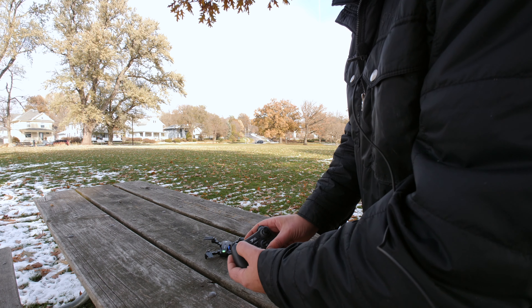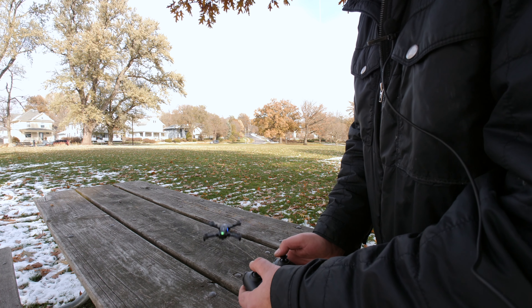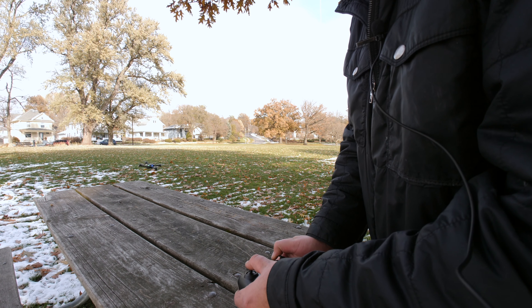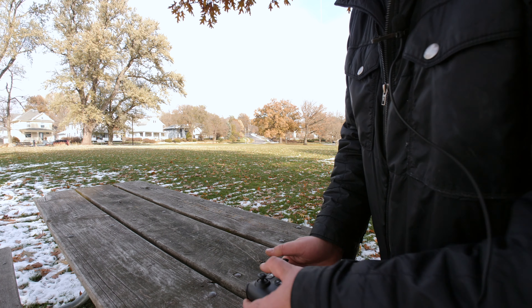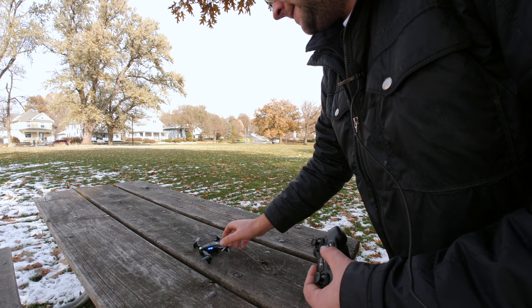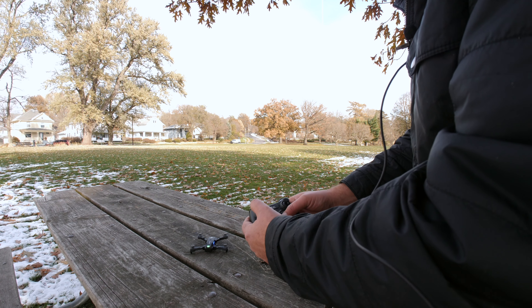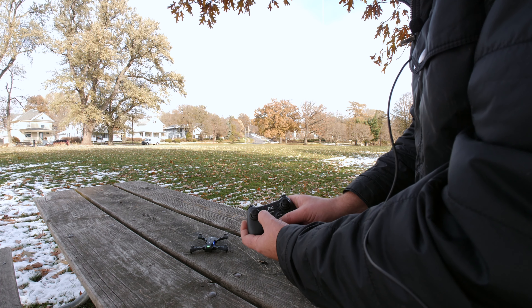There's a couple different ways to take off. You can just push up on the throttle, and then push up again and fly it. Otherwise, you can push up on the throttle and then push this little automatic takeoff button.